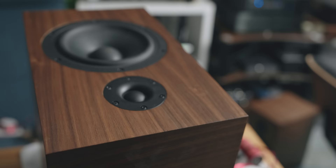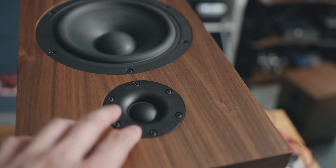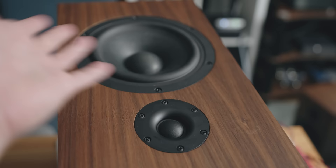What people don't really realize is that actually changing the driver and the crossover — it's like an entirely different speaker. This is an entirely different speaker. But of course, it's still CSS Audio.